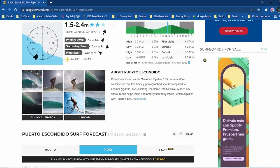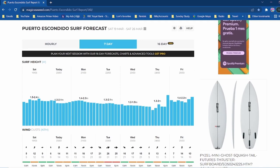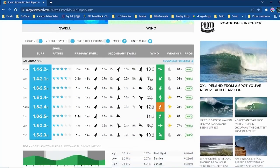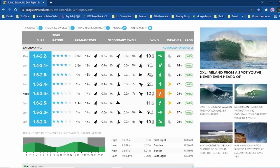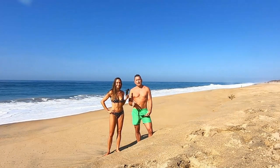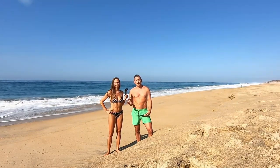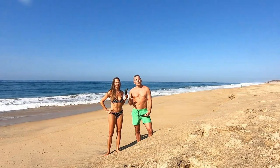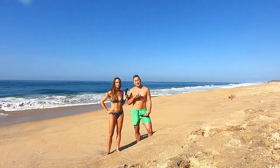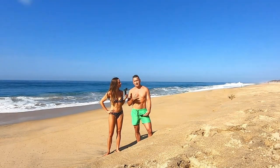Lori and I have been using a site called magicseaweed.com to gather all this information. If there are people watching this video who use other websites for this, go ahead and add them in the comment section below so others can use that information too. The waves we're talking about swimming in this video are Playa Bacocho, like you see us at today, and also Playa Zicatela — but on either side of it, where Playa Principal turns into Playa Zicatela.